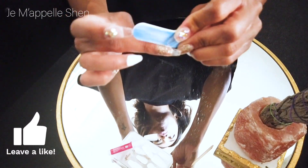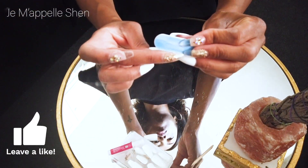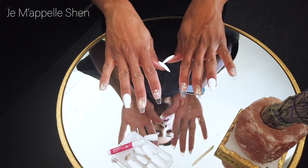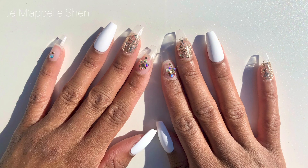This manicure turned out super cute. If you enjoyed this video, please rate, comment, and subscribe. Give it a thumbs up. Leave any questions you may have down below. And definitely check out these nails if you want a cute, cheap manicure. Thanks for tuning in. Bye guys.